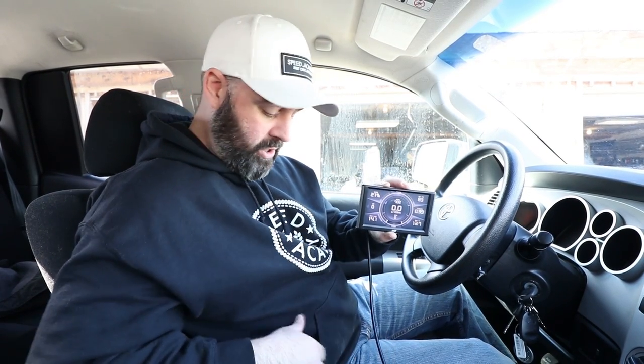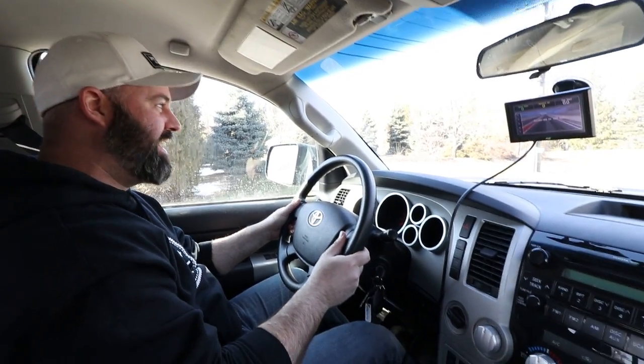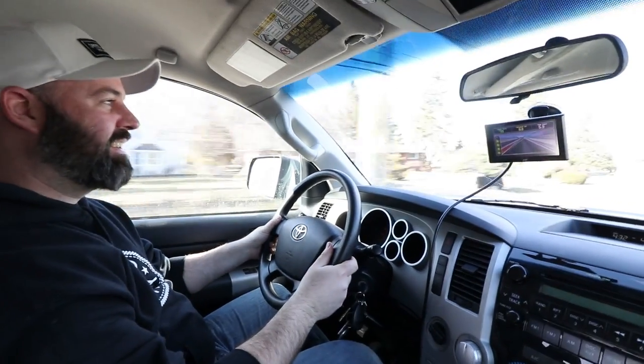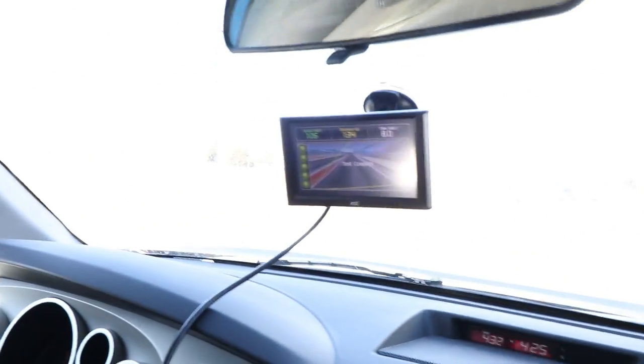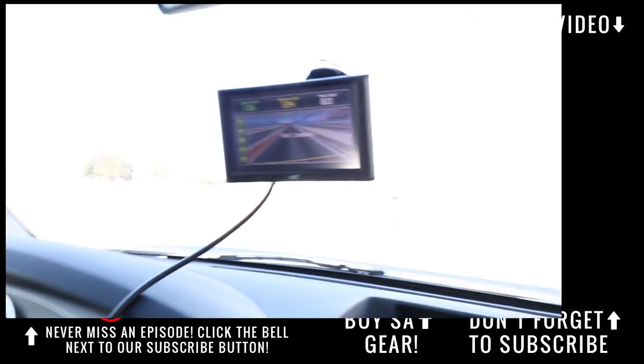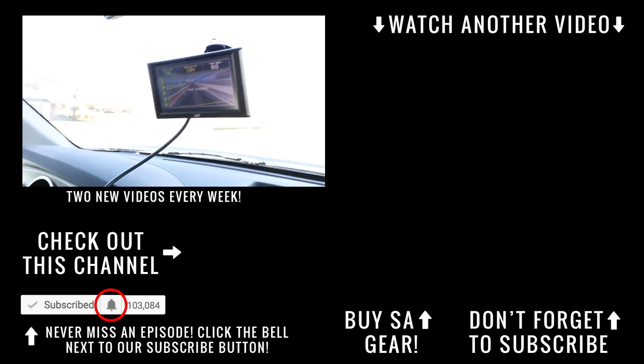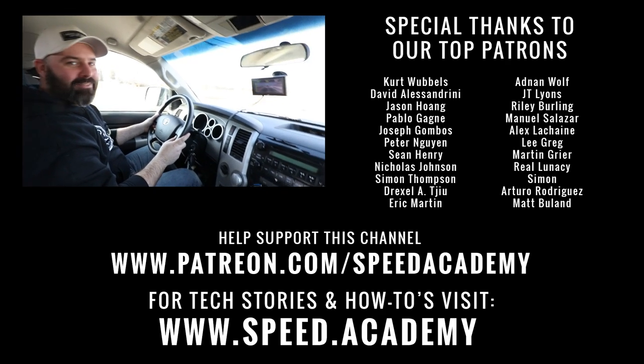That's a wrap on this episode on the Toyota Tundra. Stay tuned for more Tundra content in the future, and be sure to check out our Shopify page for these sweet hoodies, chapeaus, and new PT-designed stickers. If you like this video, give us a thumbs up, hit subscribe, and ring that bell. We are Speed Academy — time for a zero-to-60 test. Listen to that intake. Test completed — eight seconds. Zero to 60 in eight seconds. That's pretty good for a big old truck.